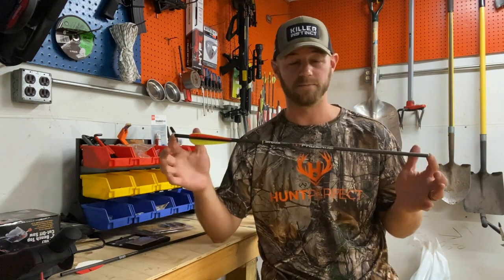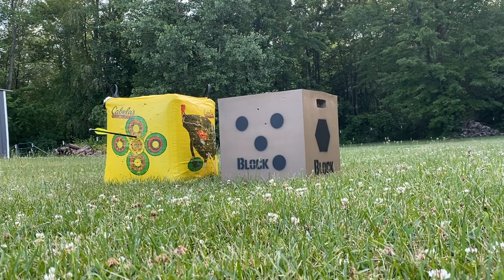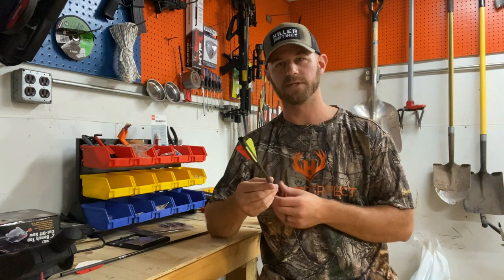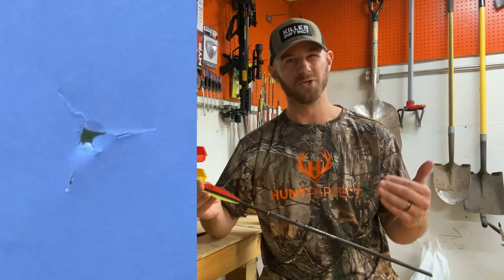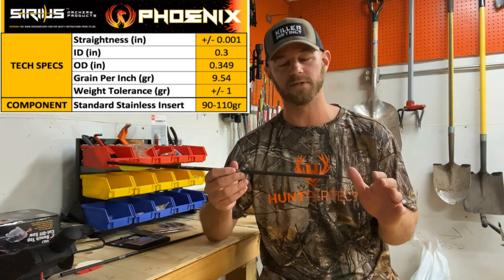The easiest and, in my opinion, best shaft on the market is the Sirius Phoenix. This one's pretty chewed up — it's the one I've been doing a lot of testing with. These bolts are just the best ones I've shot, and I haven't shot every bolt but I've shot quite a few. As far as weight consistency and spine consistency go, and how this bolt tears through paper shooting the three different fletching positions, it tears way less than most other bolts, telling me the spine is extremely consistent throughout. Straightness tolerance is one thou, it's 9.54 grains per inch.